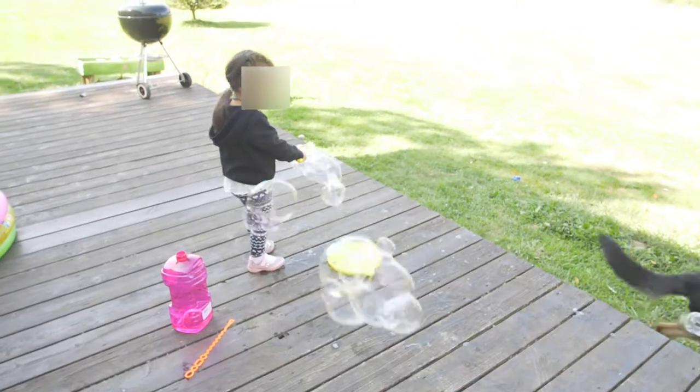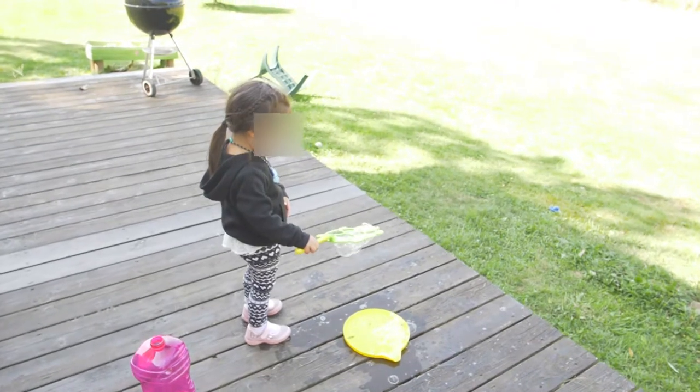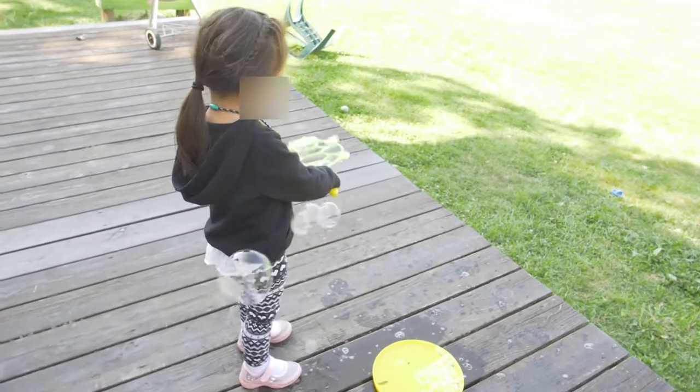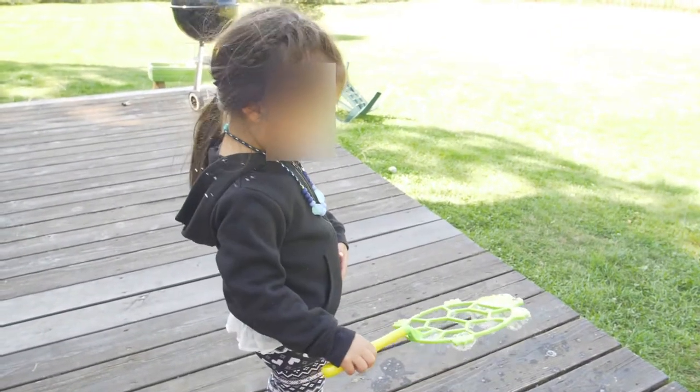This one I tried to shoot in slow motion at 180 frames per second slowed down to 24, but that turned out to be way too slow so I sped it up a lot. You can still get some pretty cool effects in slow motion getting that motion from the camera.